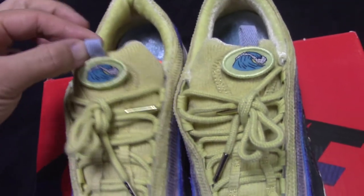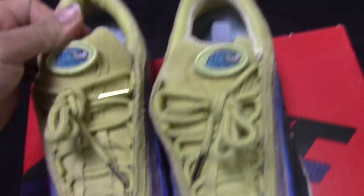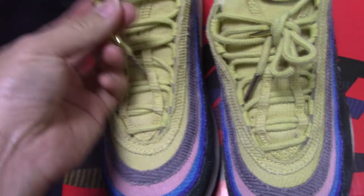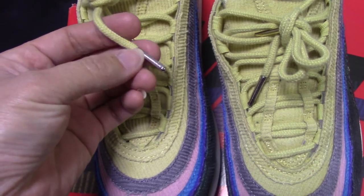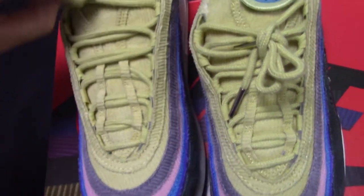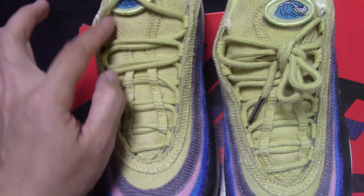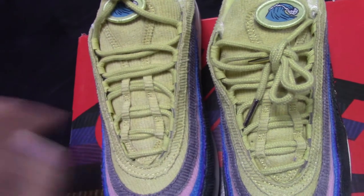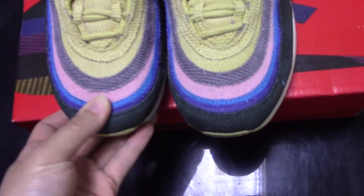And the pull tab here. The shoelace is a circle shape and comes with a golden lace tape. And also a special shoe lock for this one — you can see, check the special shoe lock here. And the toe box spot.